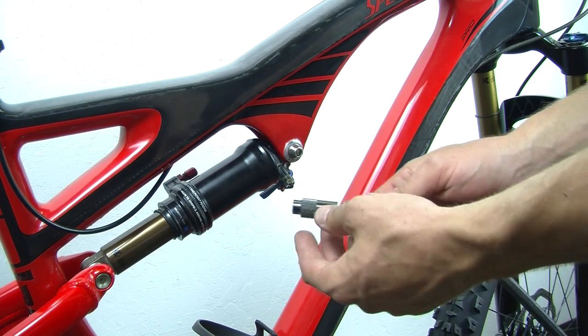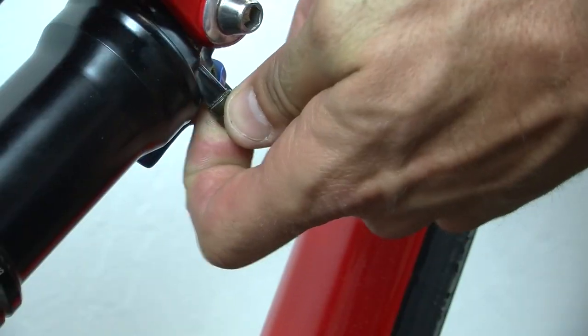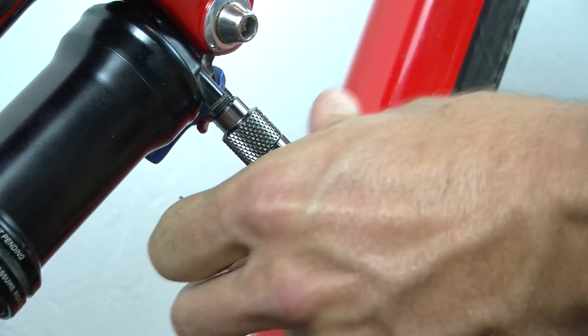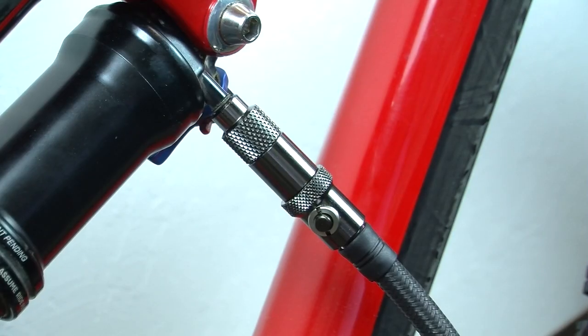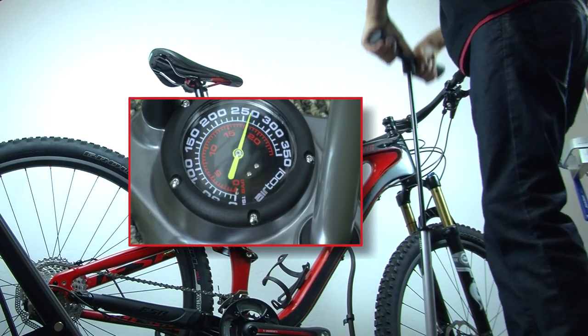To use the AirTool UHP, thread the front and the back of the head together. Next, thread the head onto the shock valve as one piece and continue tightening until you get a reading on the gauge. Inflate your fork or shock to the desired air pressure.